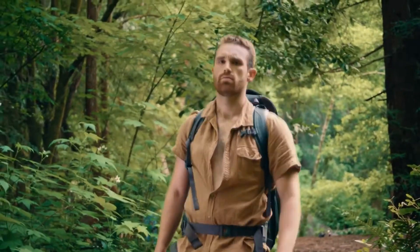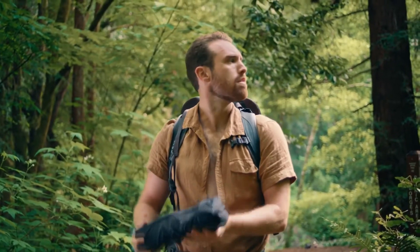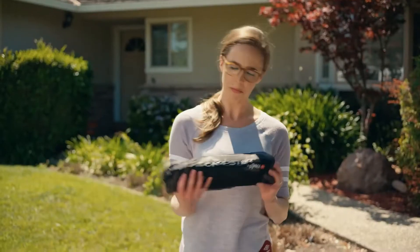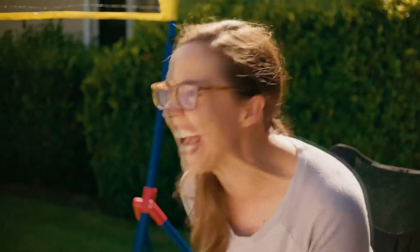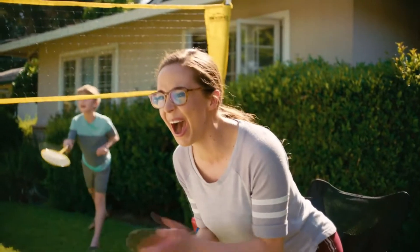We built this chair for anyone seeking adventure. Yeah, you. Hey, can I see that? Wow, check this out, Michelle. Michelle? Michelle? What? Okay, we'll come back to Michelle.